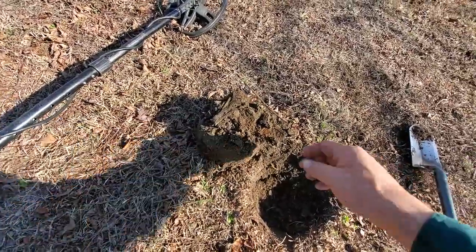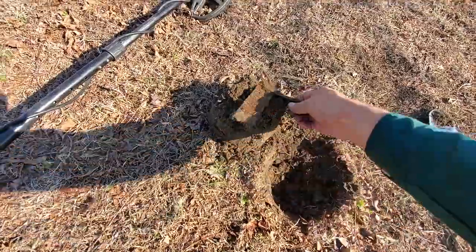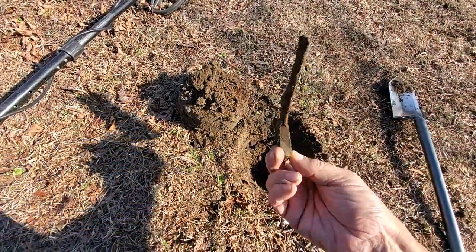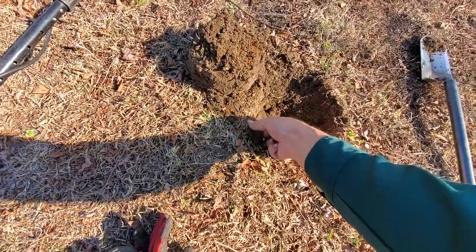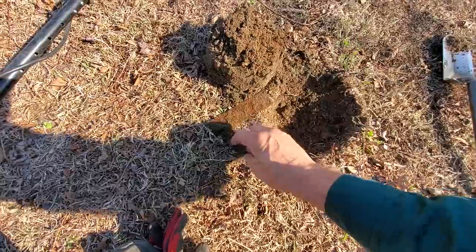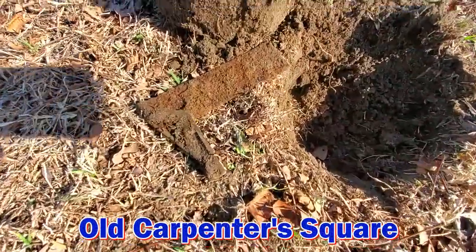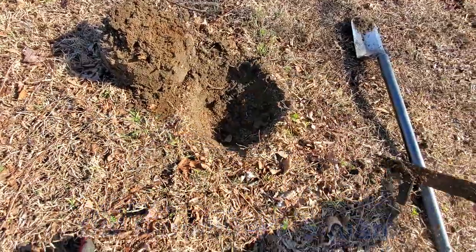I just flipped this plug out and it looks like a T-square to me. I'll clean it up and get a better look at it. It looks like it was a T-square or some kind of carpenter's tool.